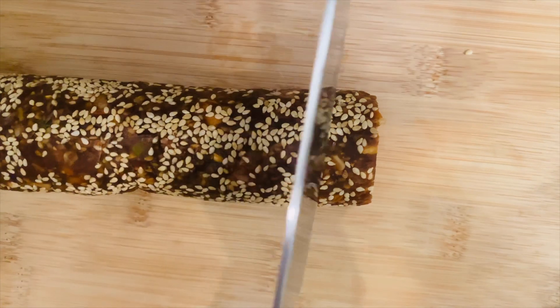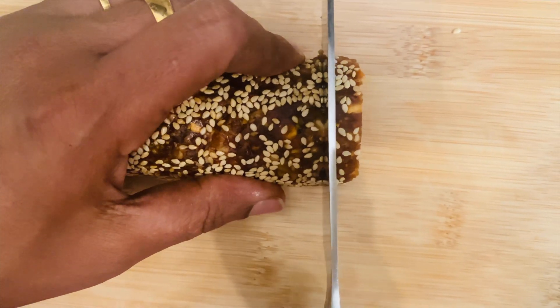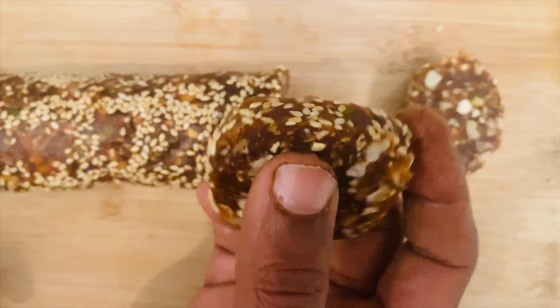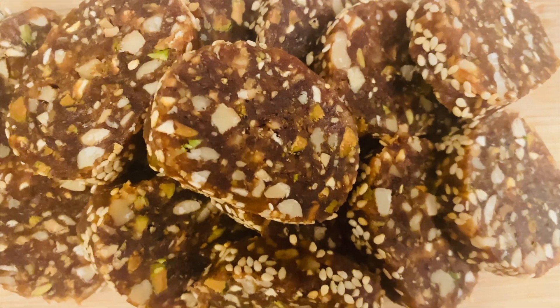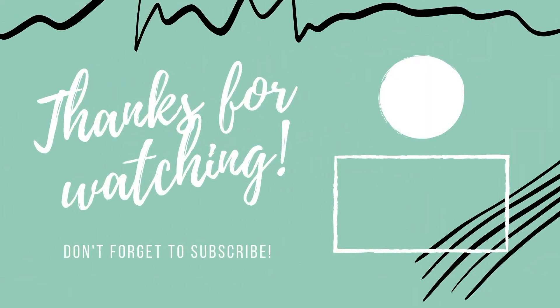Now we will cut it into pieces. You can see how nicely it came out. The healthy and tasty dates energy bar is ready. Thank you for watching my videos — make sure you share with your friends and family. See you in the next video.